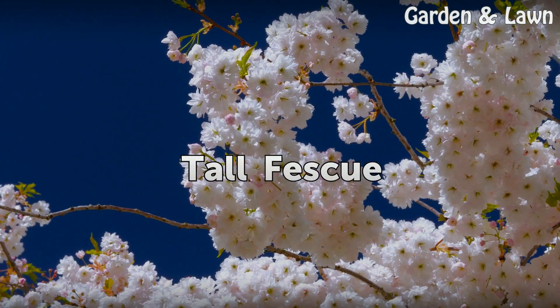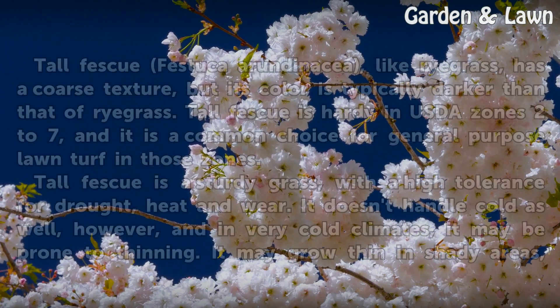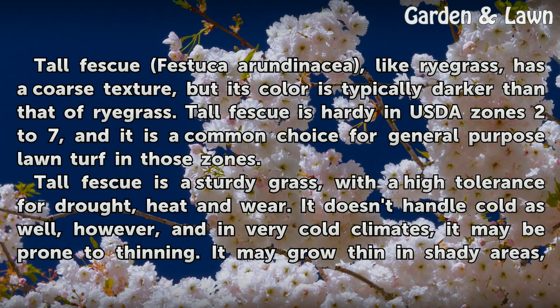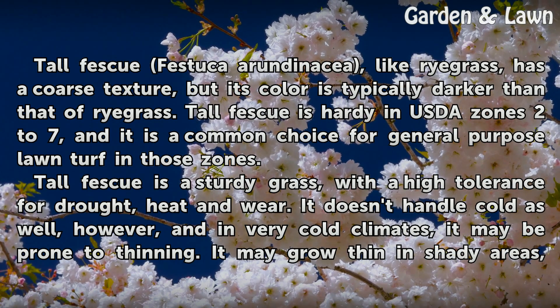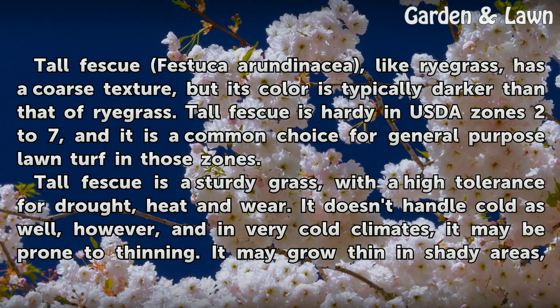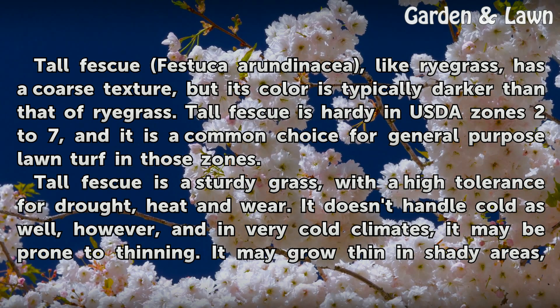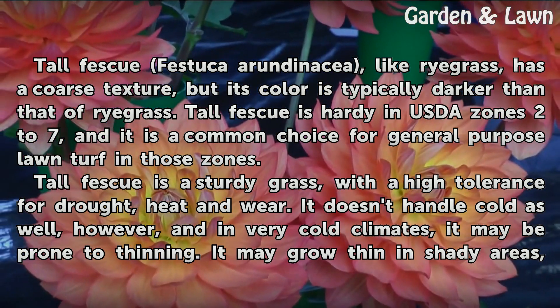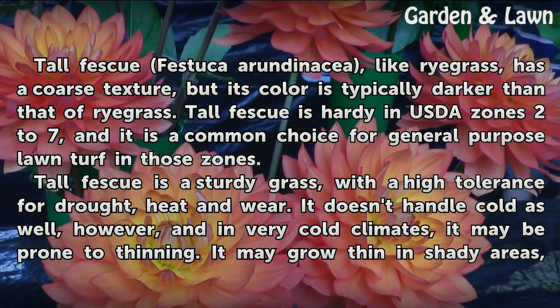Tall Fescue. Tall Fescue (Festuca arundinacea), like ryegrass, has a coarse texture, but its color is typically darker than that of ryegrass. Tall Fescue is hardy in USDA zones 2 to 7, and it is a common choice for general-purpose lawn turf in those zones. Tall Fescue is a sturdy grass with a high tolerance for drought, heat, and wear.